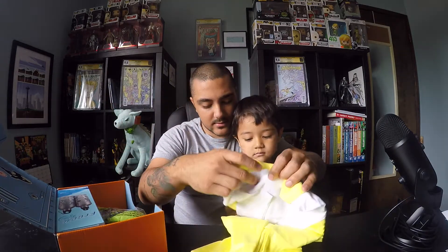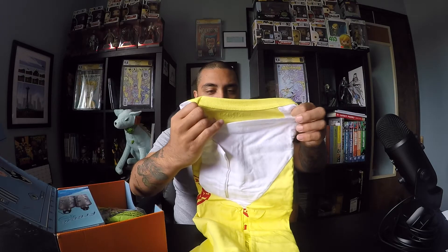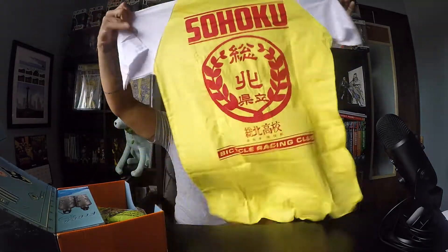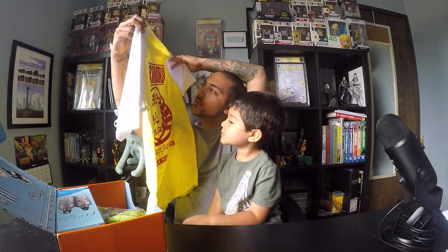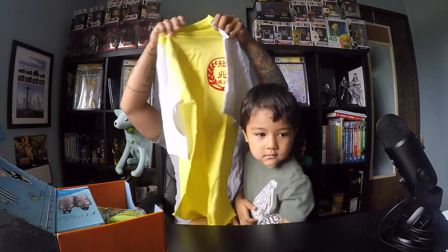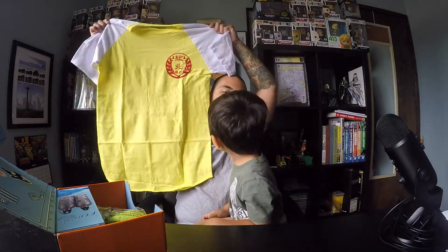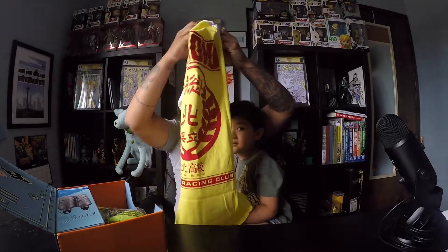Which one do you want to show them first, EJ? The shirt. Okay, so I have a cool bright yellow shirt. Let's see — Yawamushi Pedal. I don't know what that is, but it looks like it's a t-shirt. This is the back — this is Sohoku Bicycle Racing Club. So it's from some bicycle anime that I don't know anything about. But I like it — it looks cool. Maybe I should watch it.